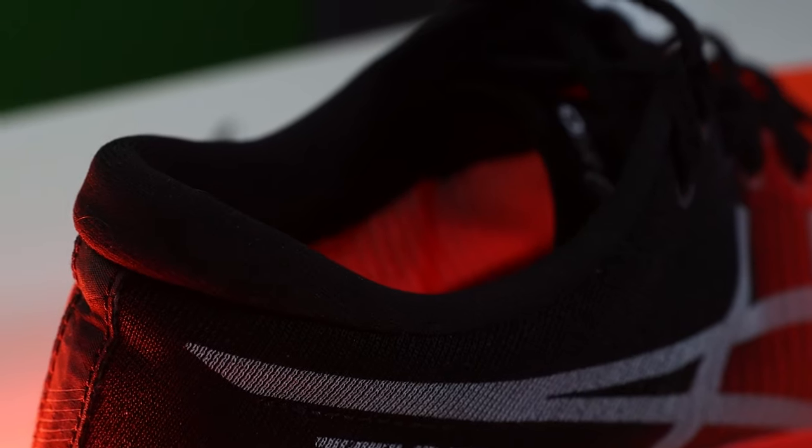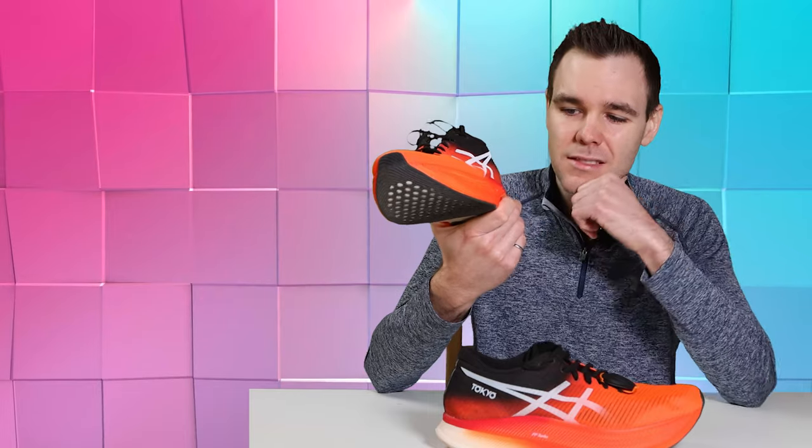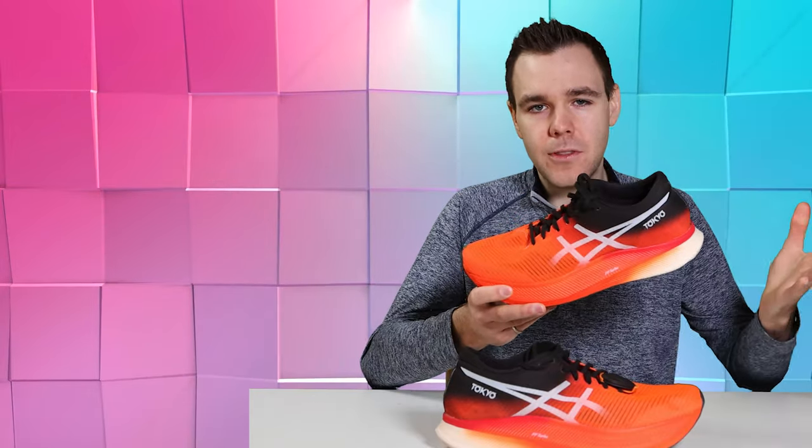In terms of value, $325 Canadian is what we have to expect for high-end racing shoes, which is a shame. I hate to say it's a good value — it's not, it's just average for the segment. We'll be doing comparisons between the Metaspeed Sky, the Next Percent, the Endorphin Pro, and the Hyper Elite 2, so subscribe to stay tuned for those and find out which would be best for you.